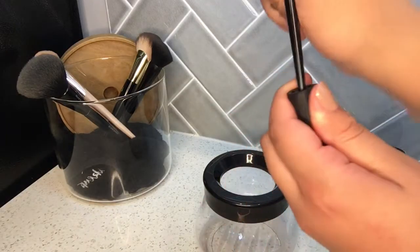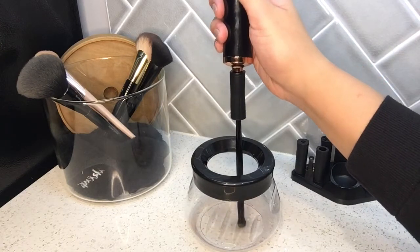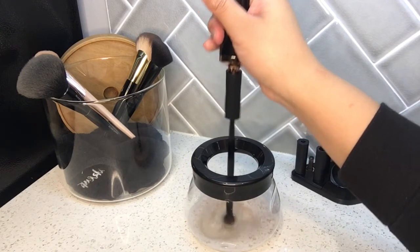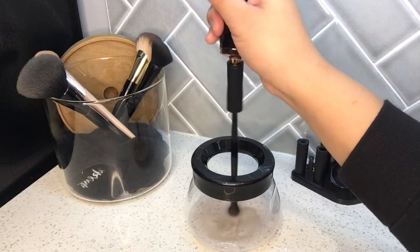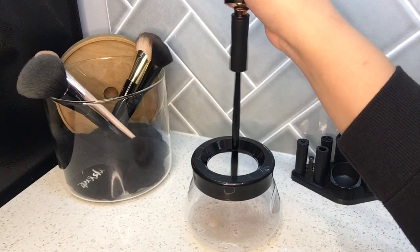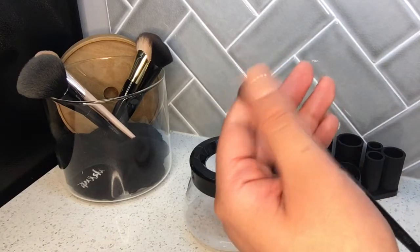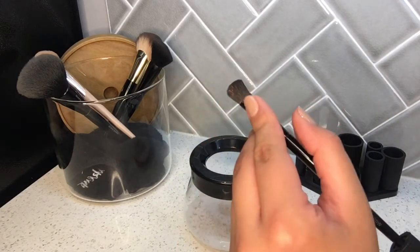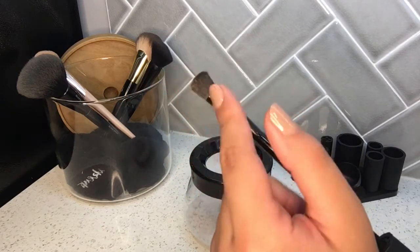I'm going to do another small brush — pop it in there, put the square with the square. Oh my gosh, that's disgusting! So for five seconds you do the dipping, and then 10 seconds up and down, and then hold it up in the air for 10 seconds. It is crazy how dry this brush is. I wouldn't say it's completely dry, but it's definitely not as damp as if you just washed it with regular water and soap and had to let it dry for about 24 hours.